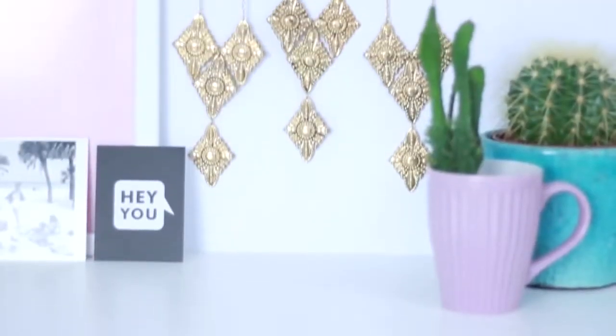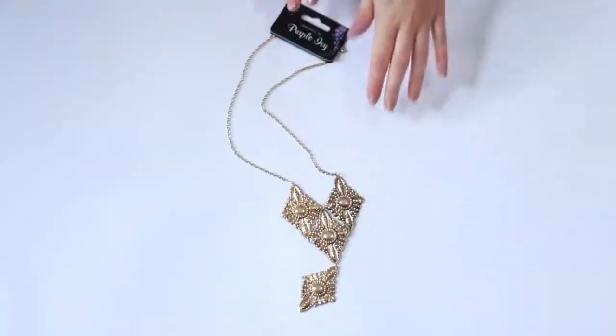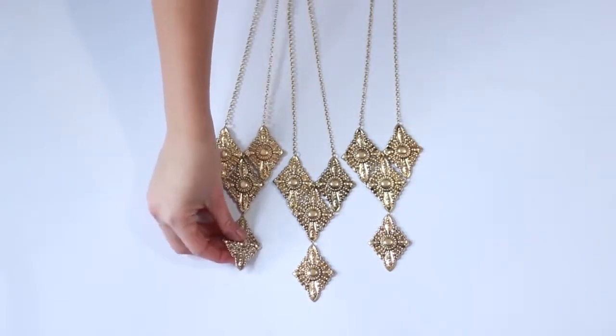The first thing I'm going to show you how to make is this wall hanging. This came to me when I was in the pound store — I saw these necklaces and I wanted to make something cute out of them. You will need three necklaces of your choice and a piece of dowel, which you can paint if you would like.